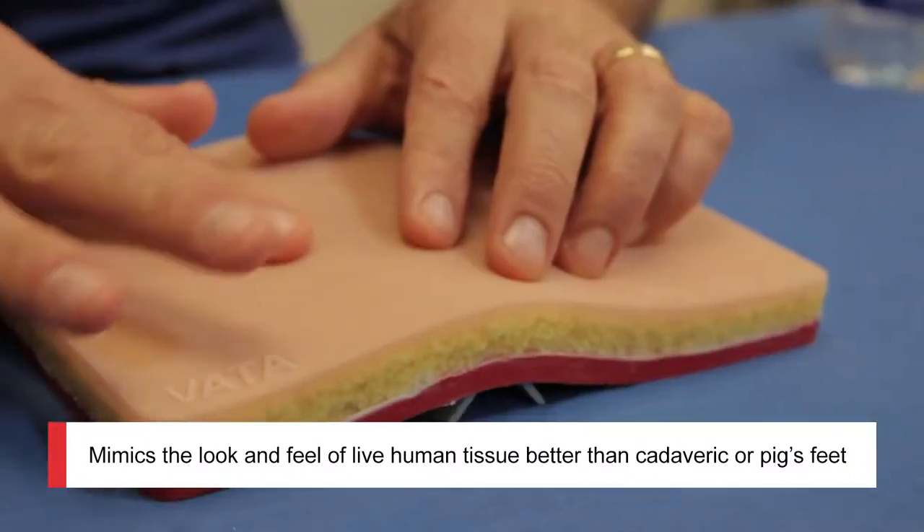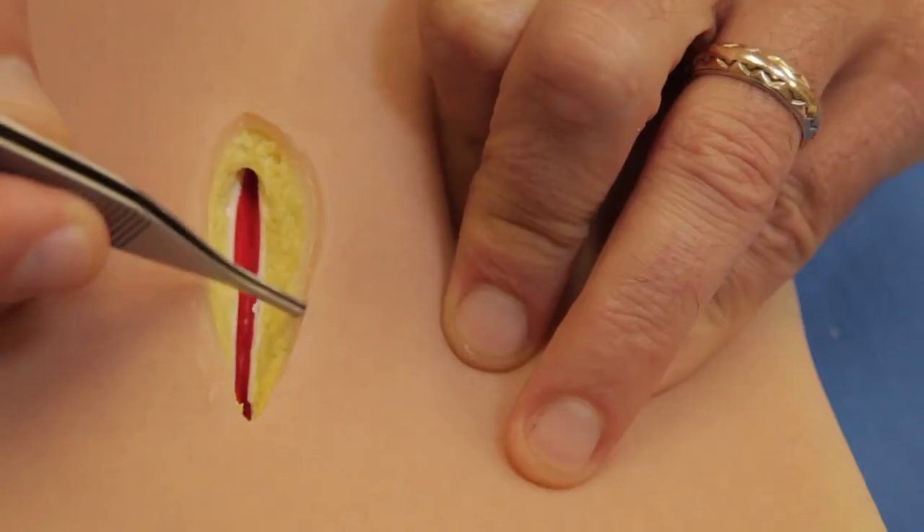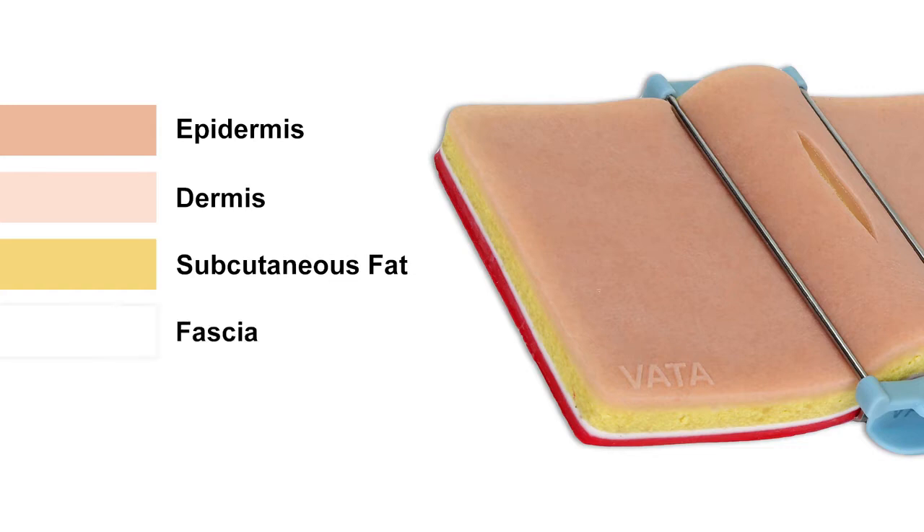Let's start with the suture pad. It's five by eight inches in size, and what you'll notice when you pick this up in your hands is that it's incredibly lifelike and really simulates natural tissue. There are five separate layers: epidermis, dermis, fat, fascia, and muscle.